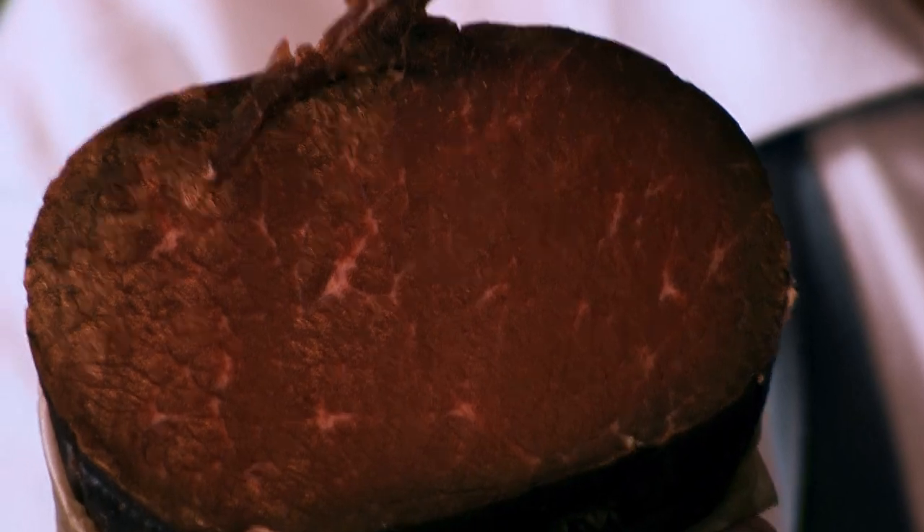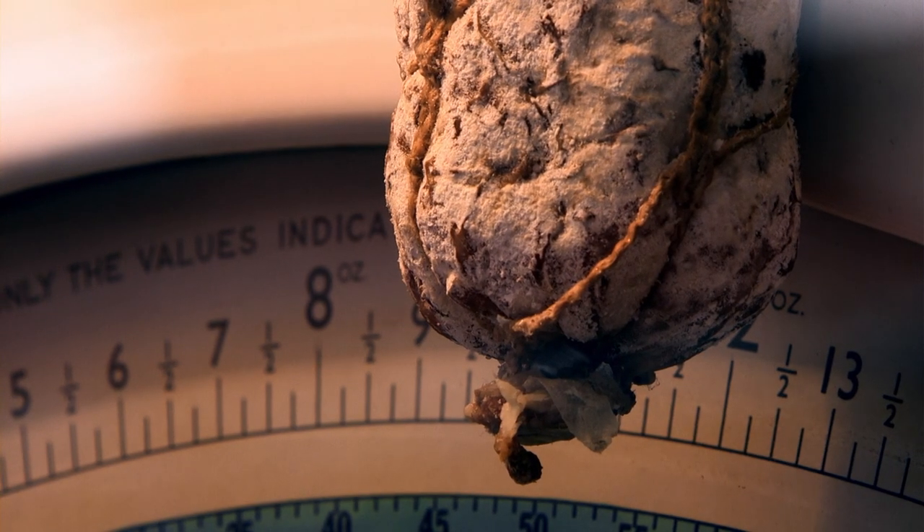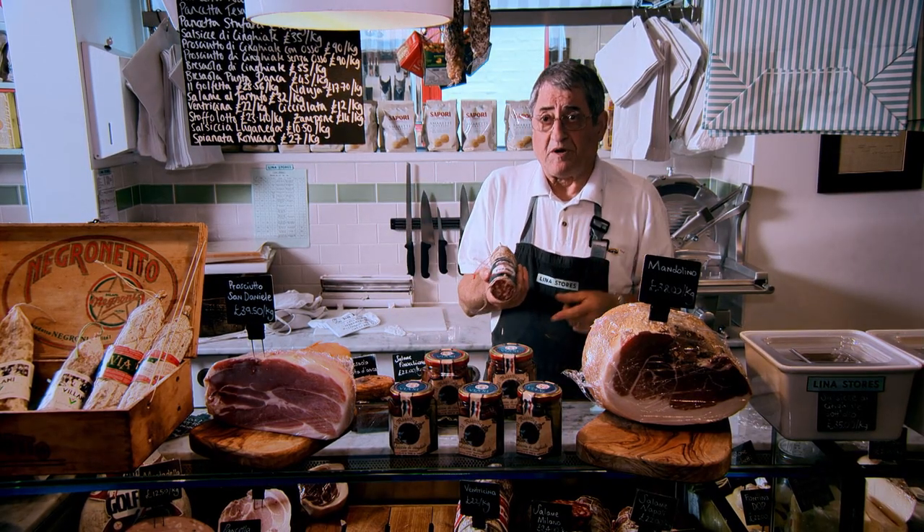This is called bresaola — it's an air-cured beef. It comes from North Italy, Valtellina. It's so different from pork — no fat at all. It should have no fat; otherwise it tastes greasy. When it's very dry and you slice it thinner, you just eat it like that. Or you can eat it with a bit of rocket and serve some Parmesan on top. A bit of lemon or olive oil. It's delicious. This is called felino — for me, it's the best salami. Takes its name from a little place near Parma. It's one of my favorites because it's not too spicy — just meat flavor, just salt and pepper. I love it. I can't resist.